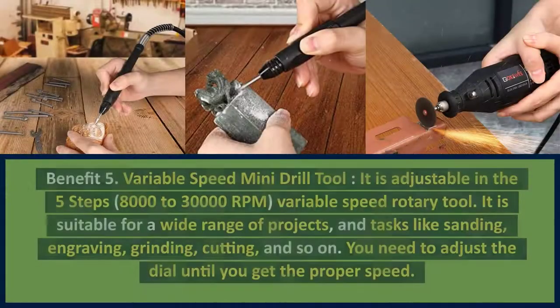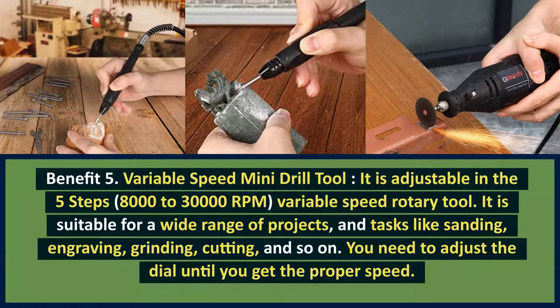Benefit 5: Variable Speed Mini Drill Tool. It is adjustable in 5 steps, from 8,000 to 30,000 RPM, as a Variable Speed Rotary Tool. It is suitable for a wide range of projects and tasks like sanding, engraving, grinding, cutting, and so on. You need to adjust the dial until you get the proper speed.